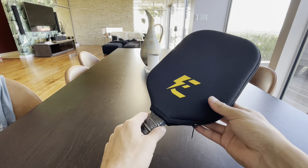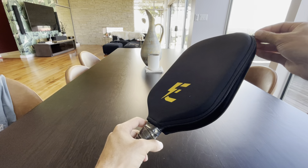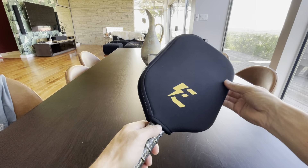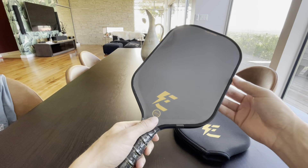Look what just came in — I'm so excited. This is the Electrum Pickleball Paddle. I have heard so many amazing things about this paddle, that it has some of the best control in the game.